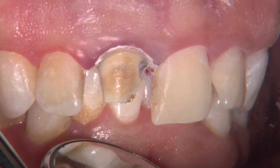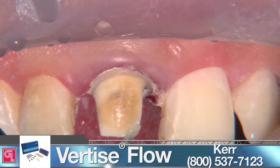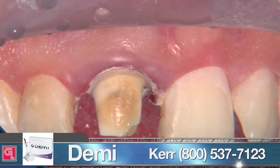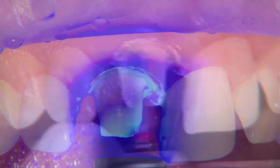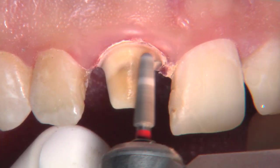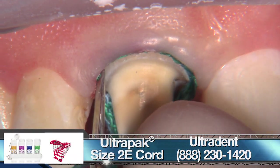If Viscostat Clear doesn't work then we have to move on to ferric sulfate, which works even better but will cause some discoloration on the gingiva. I've exposed a little bit of gold there, so I'm just going to cover this up. This is Vertise Flow from Kerr — a self-etching composite resin. I put it on the tooth and agitate it with a brush for about 15 seconds, cure it, and then add a little more composite. Because it's a self-adhering composite, we don't need to etch or use a separate bonding agent. I'm then smoothing off the prep with an 856025 burr — same shape as the coarse burr but much smoother, so it gets rid of all the little chips out of the margin.